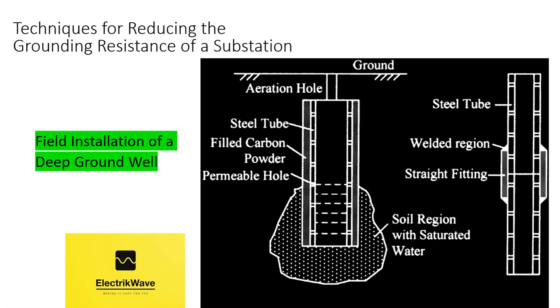Further, the carbon powder has good permeability, and groundwater can easily move into the ground well through it. In order to prevent the carbon powder from entering the steel tube, a special filtering film is used to cover the permeable holes on the steel tube. Other materials, such as bentonite, can be used to fill the gap between the side wall of the drilled hole and the steel tube. From the top of the steel tube to the ground is 1 m, and a small aeration hole is left to keep the pressure in the well at atmospheric pressure.